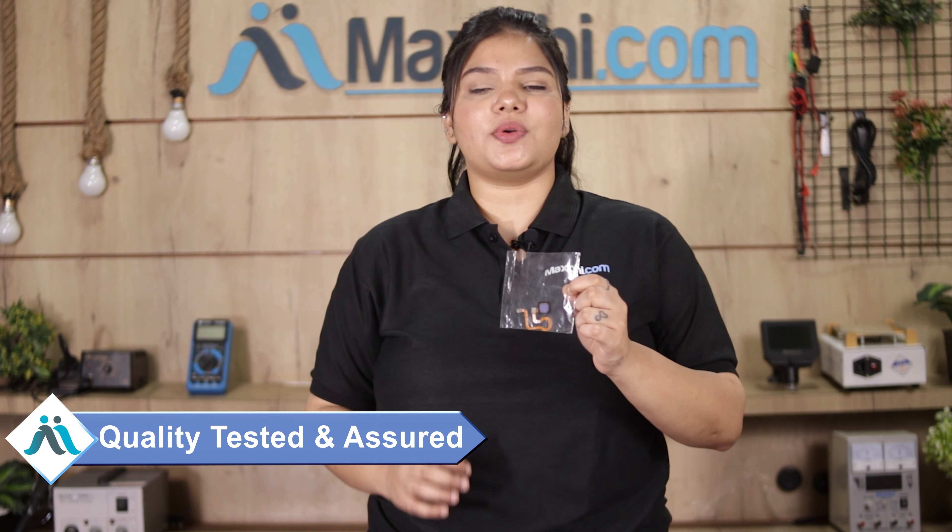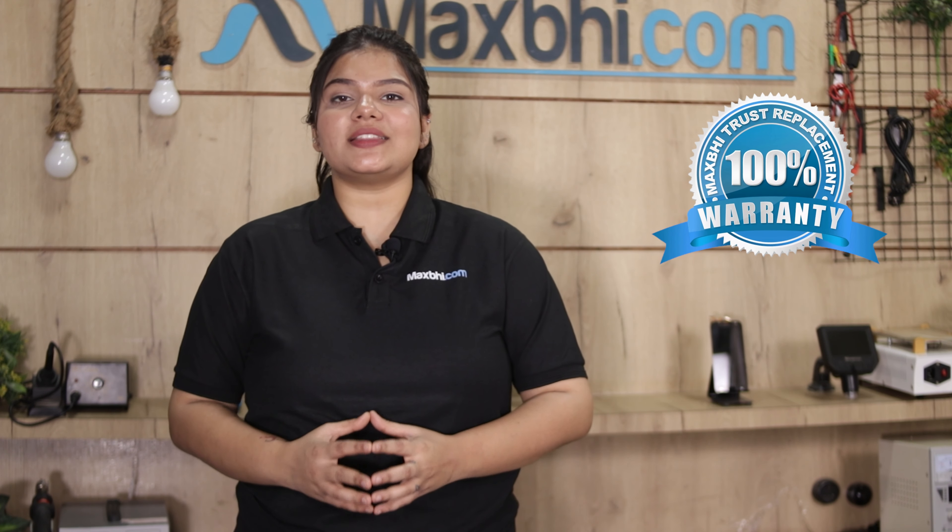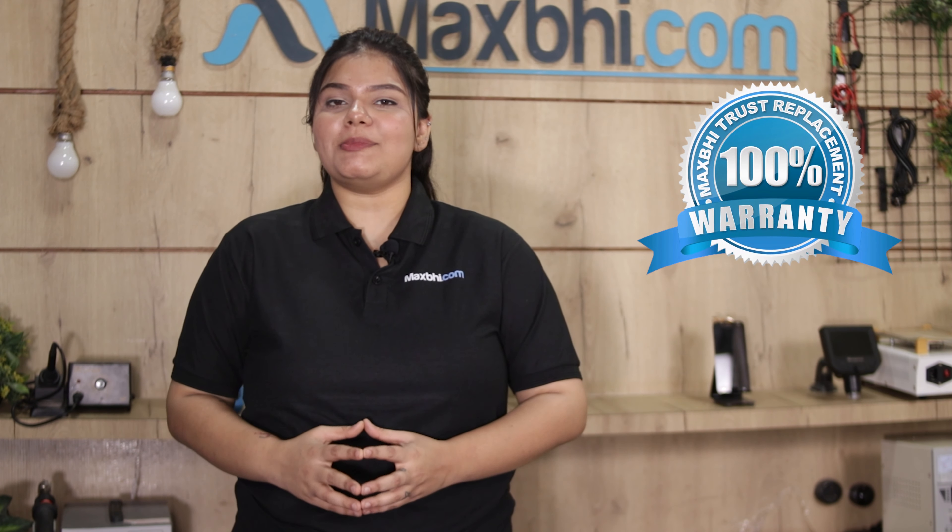This fingerprint sensor flex cable will be checked, inspected, and quality assured before it is sent to you. With Vivo Y50's fingerprint sensor flex cable, MaxBee Trust Replacement Warranty is included, so you can be sure that after buying the product you will have no problem.